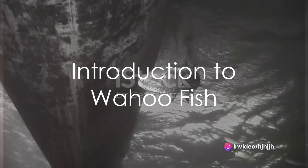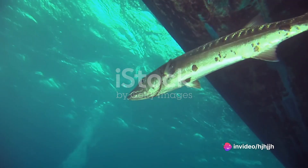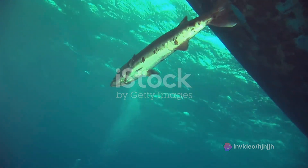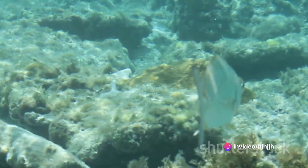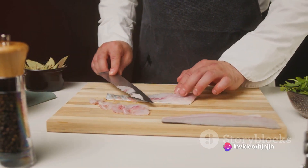Ever wondered what makes the Wahoo fish a favorite among seafood enthusiasts worldwide? If you've ever tasted it, you'd know it's all about the firm texture and mild flavor that lends itself beautifully to a variety of culinary styles. But what's the best way to prepare this oceanic gem? Let's dive into the world of Wahoo fish and unravel its culinary secrets.